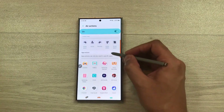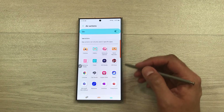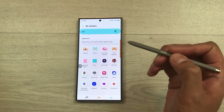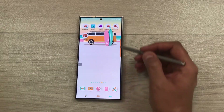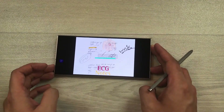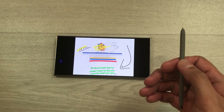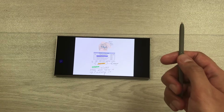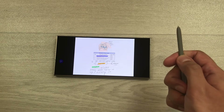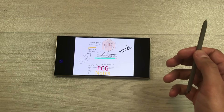The next thing is app actions — these are different apps you can do air actions for. For example, if you want to change slides in a PowerPoint presentation, you can use your S Pen button. Press the button one time to move to the next slide, and press it two times to go back to the previous slide. Pressing twice again will go back to the first slide.